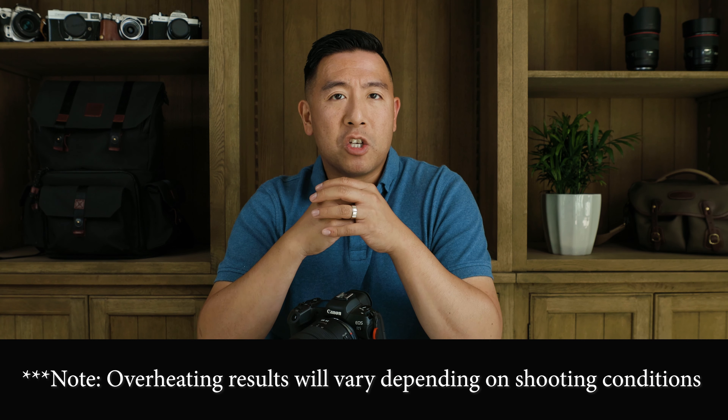If I had an hour of 4K 60P footage before it overheated, I feel that is plenty. At an event, you're not shooting the entire time — you're shooting here and there, stopping, turning off the camera, taking breaks. Say you had a wedding ceremony: you'd be shooting in 24P most of the time, and same with the reception, unless you wanted a few flavor shots and switched to 60P. Overall, I feel like the overheating problem with the firmware upgrade is not really that big of an issue for me.